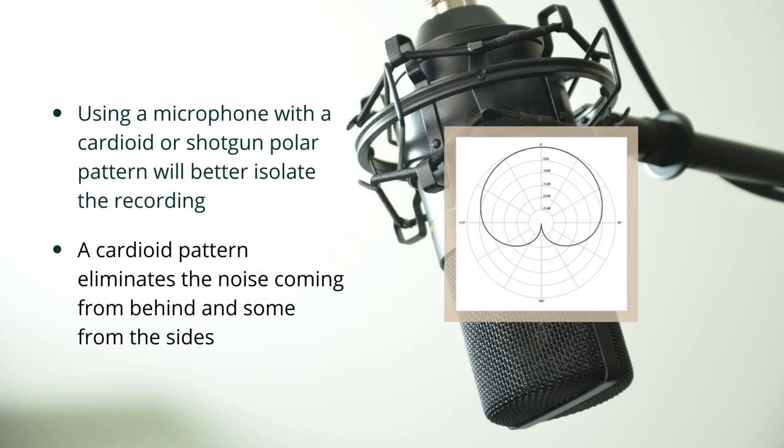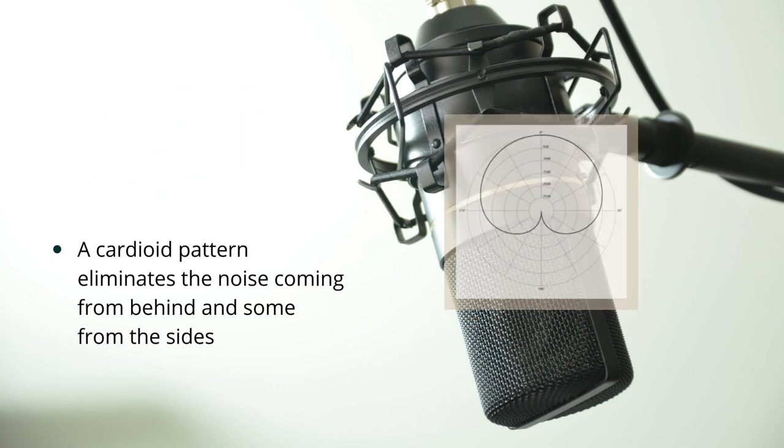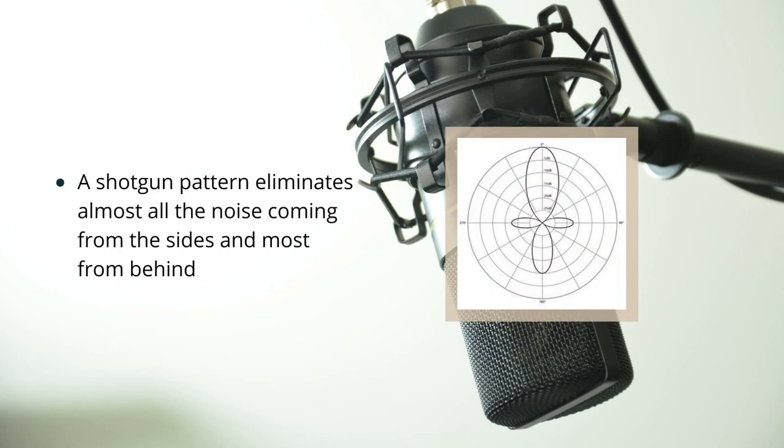Using a microphone with a cardioid or shotgun polar pattern will better isolate the recording. A cardioid polar pattern eliminates the noise coming from behind and some from the sides. A shotgun pattern eliminates almost all the noise coming from the sides and most from behind.